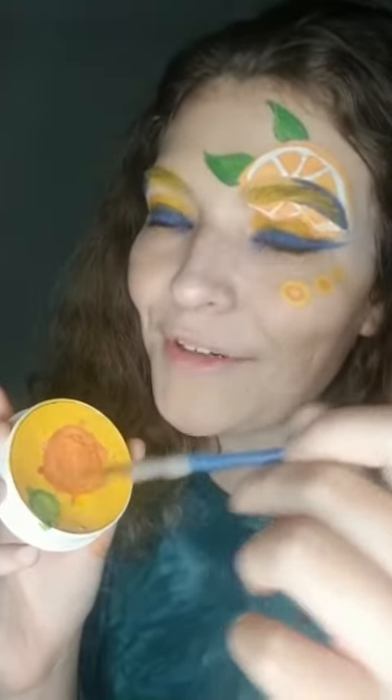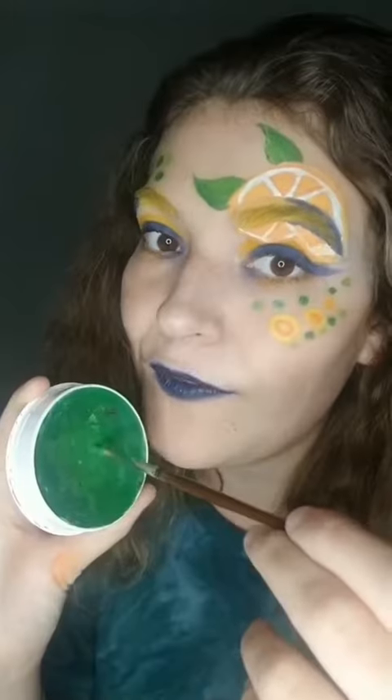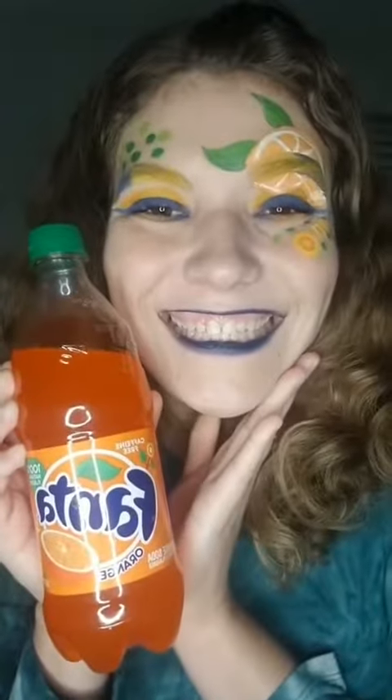Next, add some yellow-green face paint to your leaf to add a highlight. Next, apply blue lip gloss. With the green face paint, add green dots on both sides of the face. And there's your finished Fanta look. Hope you guys like it.